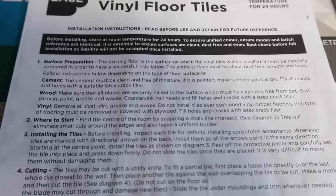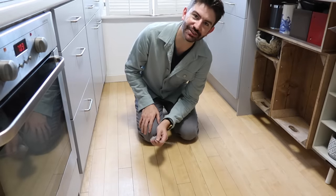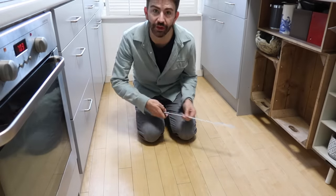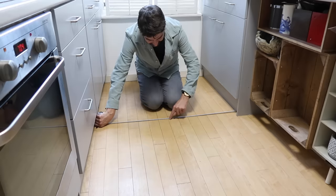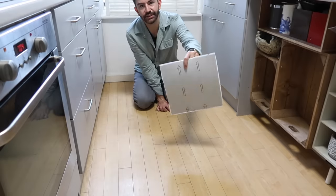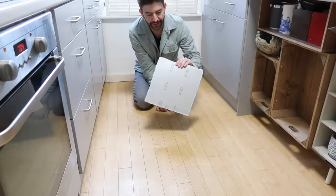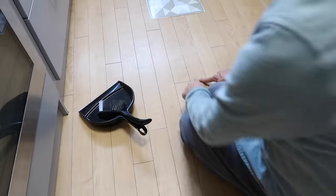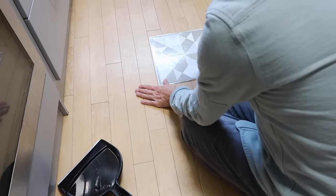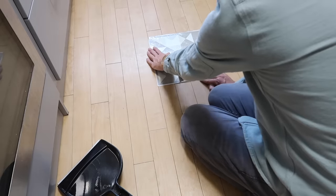I've just got the instructions out which are quite thorough, which is giving me some reassurance that these will hopefully be a good product. We'll start by finding the centre and then work from there. The only thing is I'm not quite sure what the centre is — is it from between the two cupboards or from the wall that goes underneath these units? So that's the centre here: 110, so 55 would be here. Underneath the tiles they have arrows so you want to make sure your arrows are all pointing in the right direction. I'm going to make sure the arrows are pointing towards the window. I'm also going to measure the length of the room and I've found the middle. I'm going to cheat the tile across a little bit as I'm using these straight lines on the tiles as a guide.